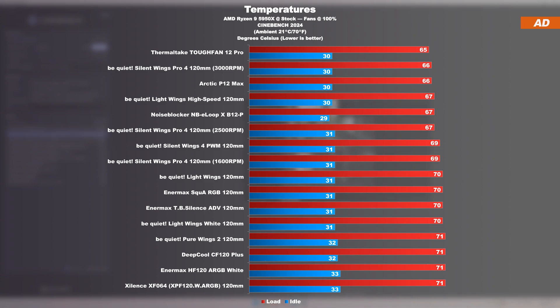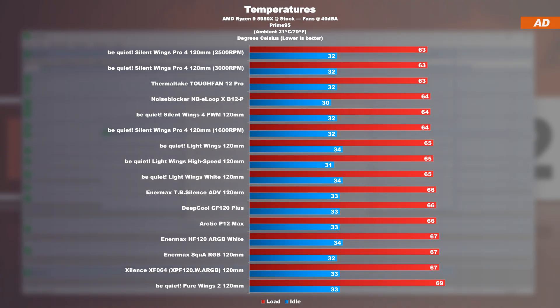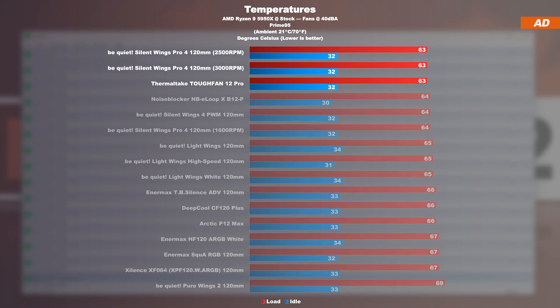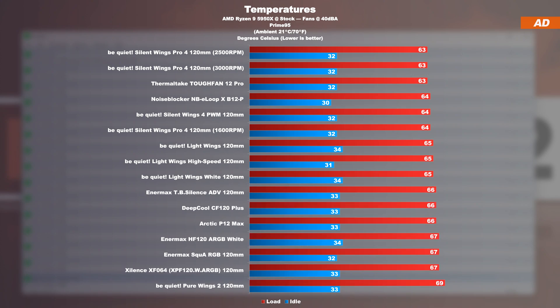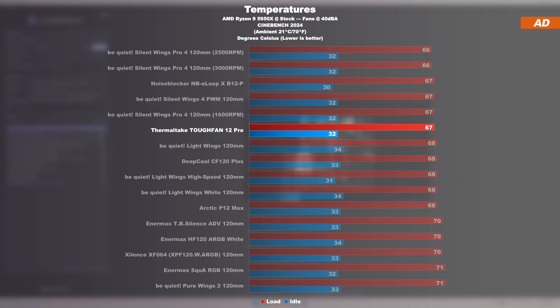Now more practical tests are about to follow — temperatures at a fixed 40 decibels. If all fans are now reduced and leveled down to 40 decibels, regardless of their respective speeds, two fans share the number one spot in the Prime 95 run: the Silent Wings Pro 4 and today's Tough Fan 12 Pro. These distance themselves by about a degree or two from the rest. If we now repeat the test with Cinebench 2024, leading to a higher heat output, these Thermaltake fans for the first time fail to fully keep up with those B-Quiet Silent Wings Pro 4 fans.